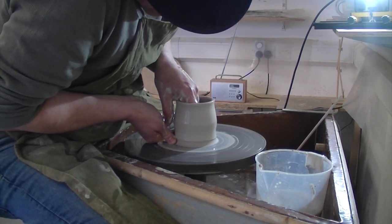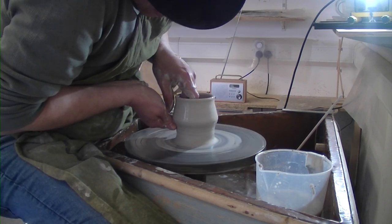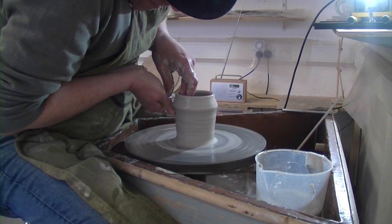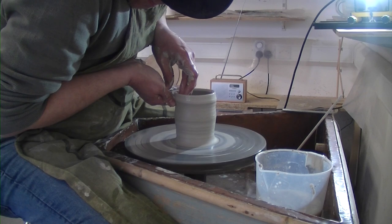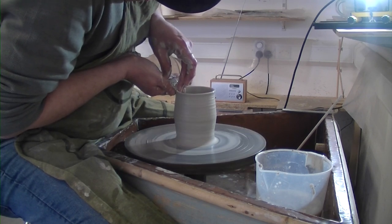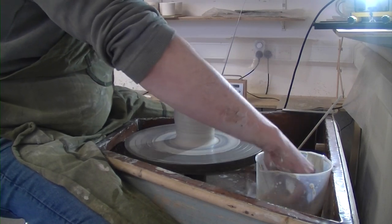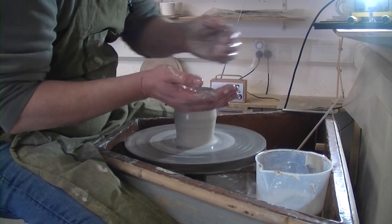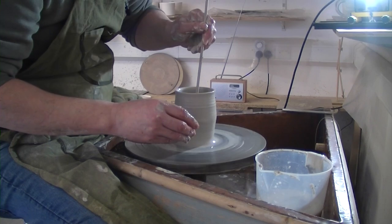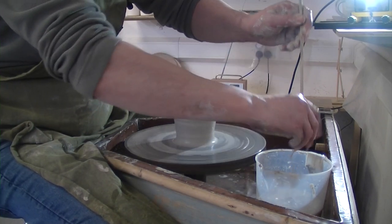So now we're thinking about the shape, I'm going to push in. Grab that clay. Like that. How's that doing? That's alright. Get the water out of the inside so I can see what's going on.